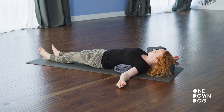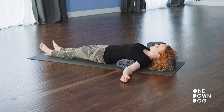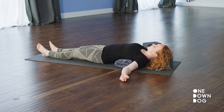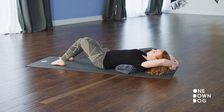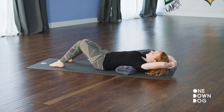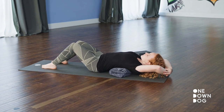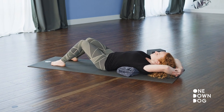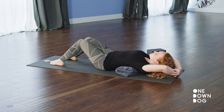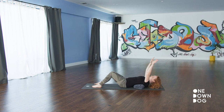You can take any leg variation that the low back is okay with. If your arms have been reached overhead, switch the cross of your arms, other hand on top, and ease fully into it. Last breath here. Release the arms, stretch them out, and exhale them back to your sides.